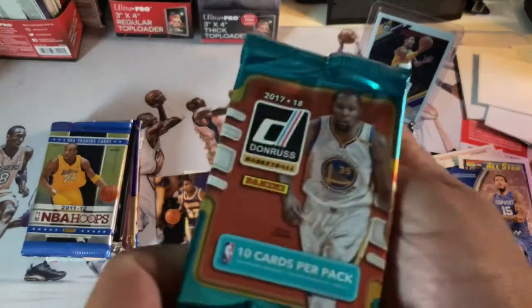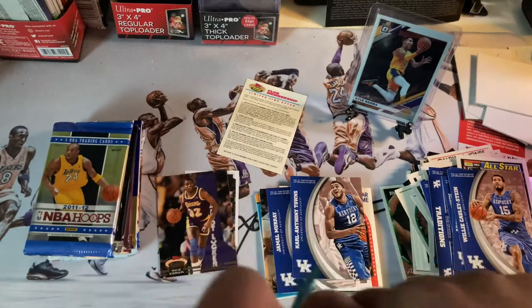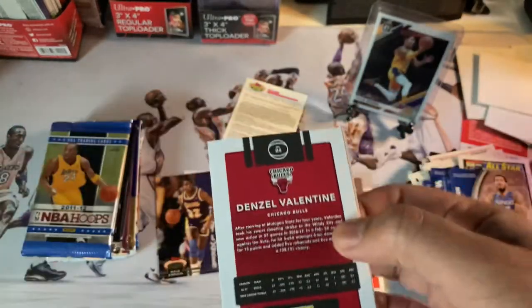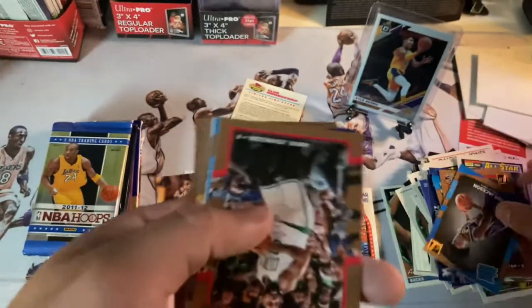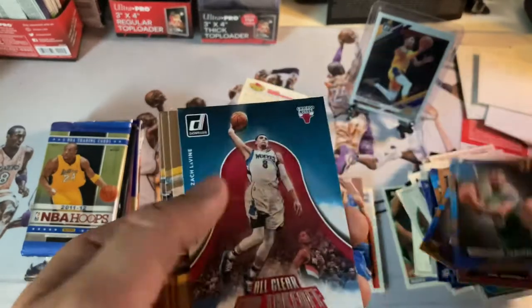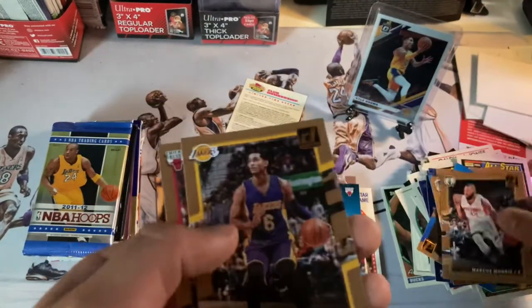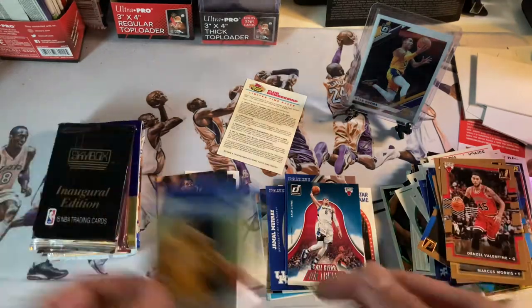This one is a 17-18 pack, so we might get some nice cards here. I got a pretty good feeling. Dwayne Bacon, DeMar DeRozan, Josh Jackson, Amir Johnson, Zach LaVine — nice little insert — Andre Iguodala, Morris, Jordan Clarkson. We struck out on that one.